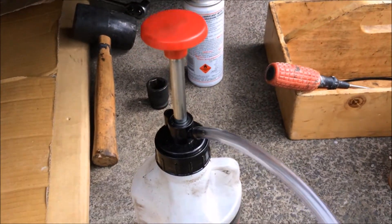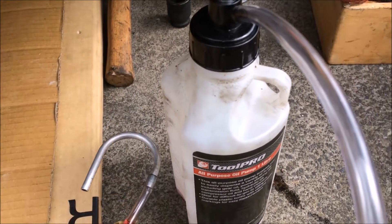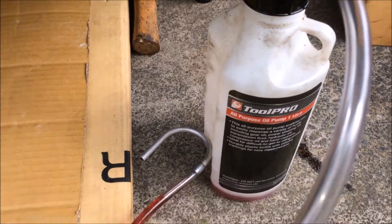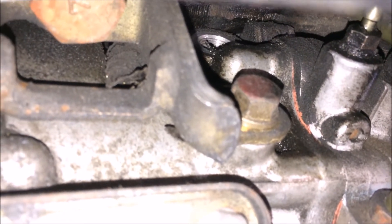You'll need an oil pump similar to this to fill up the AYC with the Mitsubishi ATF. If you don't have something like this, you will struggle to do the job. Fill it in through that hole there — that 17mm bolt we removed earlier. That's where you fill it until it starts to overflow out of that same hole.